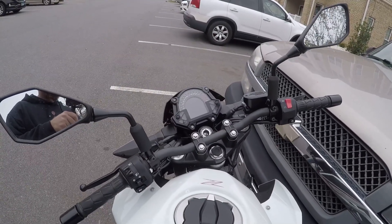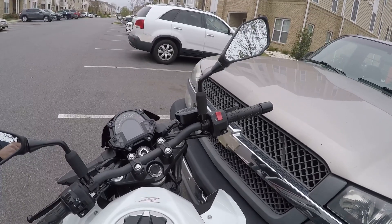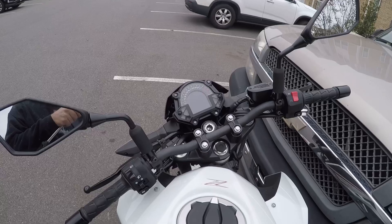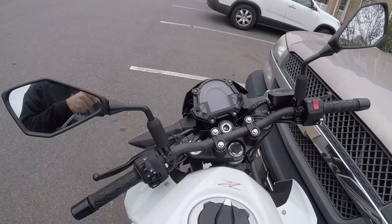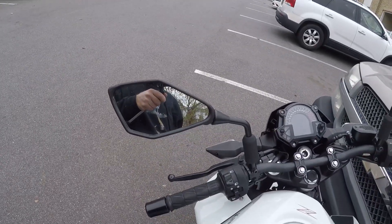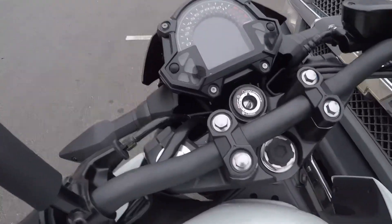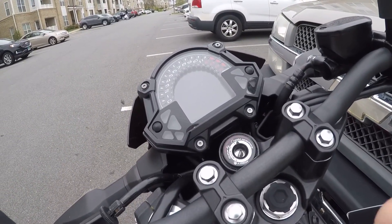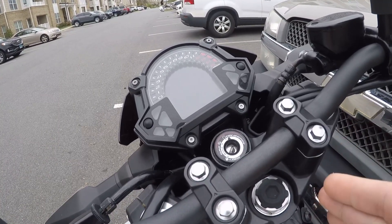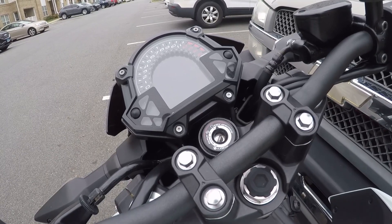Numbers two and three on things I dislike about this bike are up near the handlebars. Number two is these bulky mirrors, and number three is where the key is. Just like everything on this list, they're not deal breakers. The mirrors don't really move that much and barely give you any vision behind you, so you have to kind of lean and look around the mirror. The keyhole is kind of tucked down in there, so when you're trying to get your key in and out, it's difficult with gloves on. That's something you really can't change, but a little issue like that isn't going to make me not want to buy this bike.